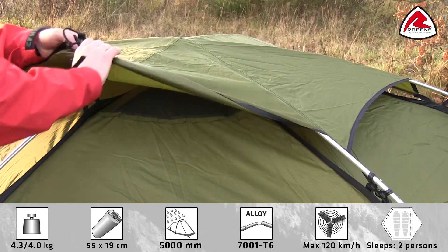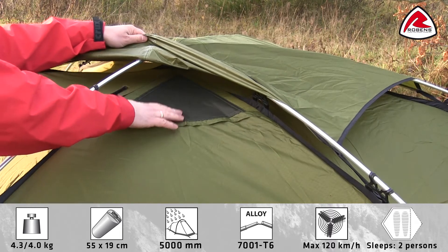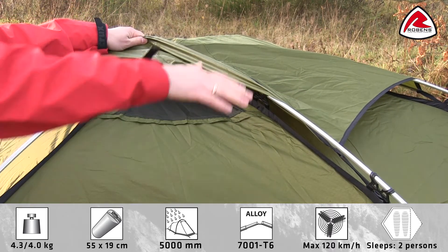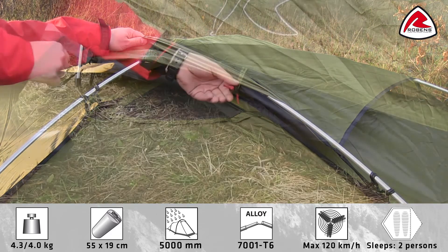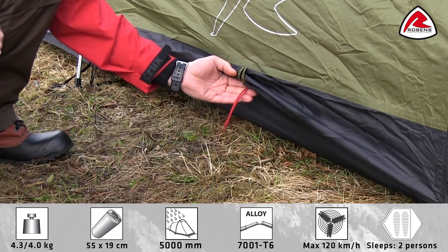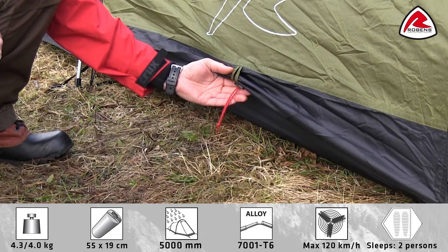Underneath the roof cover, the flysheet has two built-in mesh ventilation panels which create air circulation from all directions. A low wind airflow system on both sides of the tent further enhances ventilation.